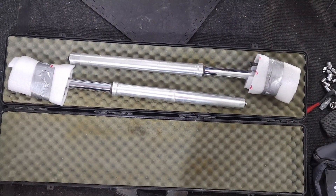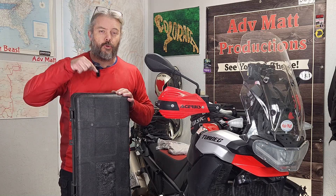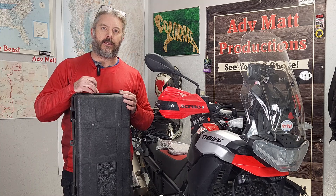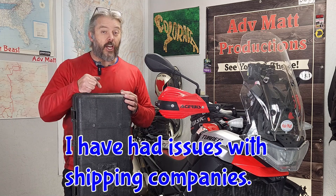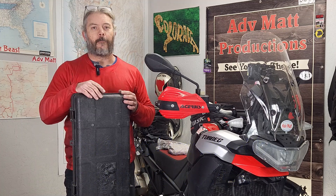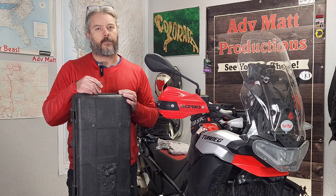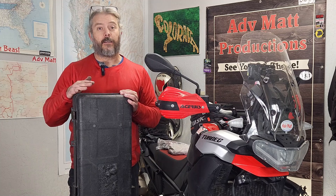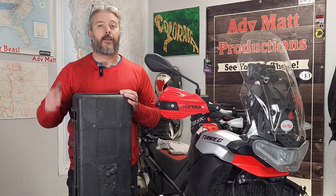This next step is incredibly important. Do not seal or lock up the rifle case yet, because if you're walking into, say, a UPS store and they see a rifle case, you're going to need to show them what's in it. As soon as you show them the forks it should be fine. If you seal it up, you'll end up having to unseal it to prove you're not trying to ship a rifle. These cases are great for shipping forks — just don't seal it until you get to the UPS store.